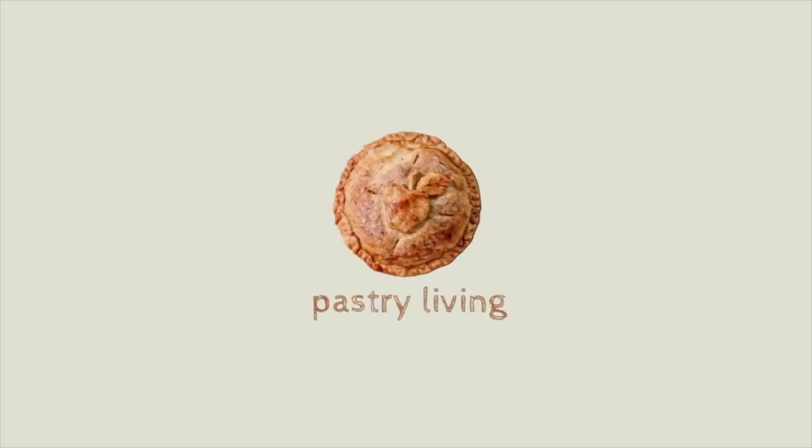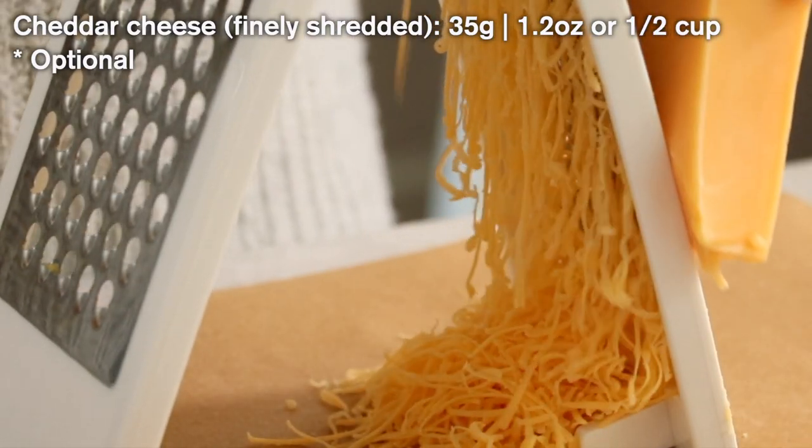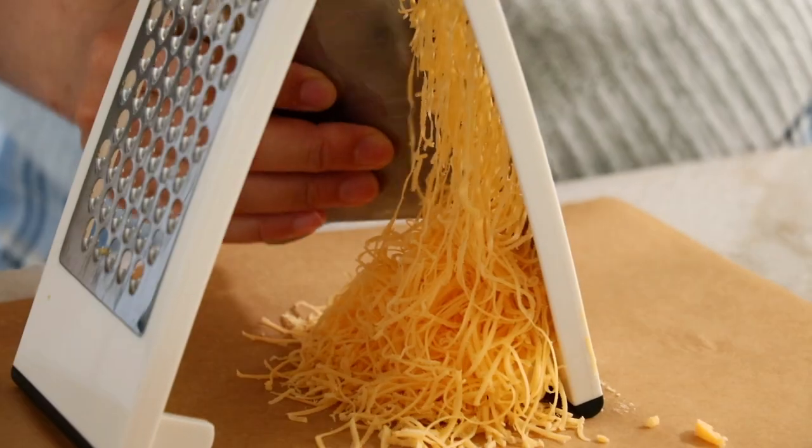Today we are making amazing apple hand pie, and this hand pie is actually not that difficult — it's quite simple and easy to make. So let's get started. When I make the pastry, sometimes I like to add cheddar cheese — it's not overpowering at all, it's just a hint of flavor.